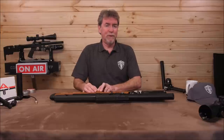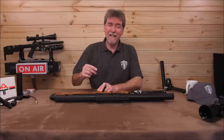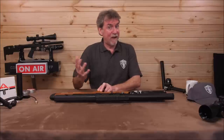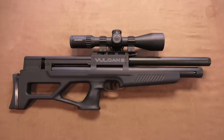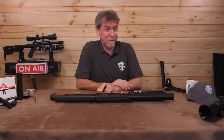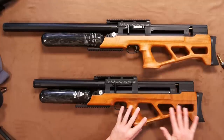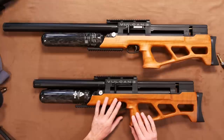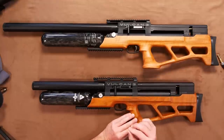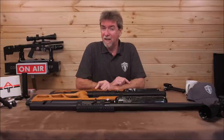Without further ado, let's go straight to the walk around and see just what the difference is in this V3 rather than the Vulcan 2 or V2 that I reviewed recently and loved. Straight away, the first thing you notice is this has a skeletal cutaway walnut stock rather than the black synthetic that was on the Vulcan 2. The quality of the fit and finish is beautiful and definitely makes this version stand out.